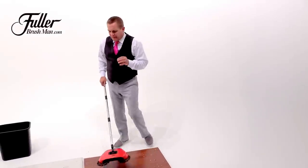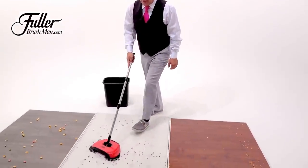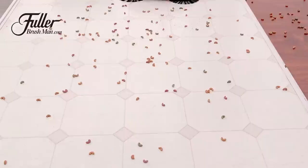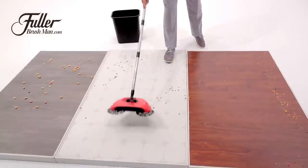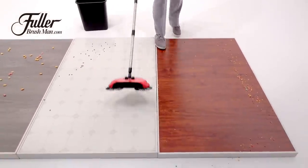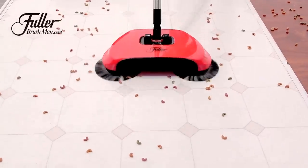One of the biggest tips with the Rotosweep is to keep moving it in one direction. It only works rolling forward, but as it rolls forward, those triple rotating brushes channel and lift the dirt on any hard floor surface right into the dustpan. As it rolls across the floor, it gobbles up more and more. It only works in one direction, so you always want to push it moving forward.